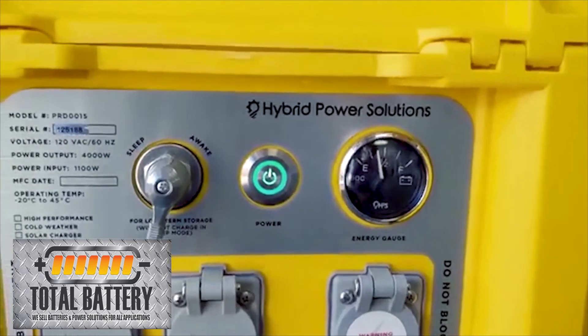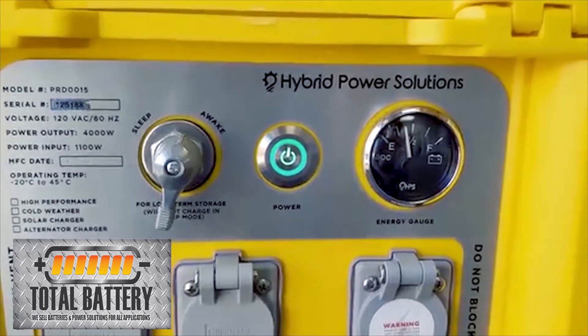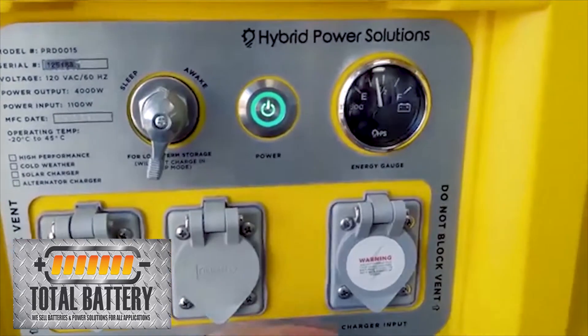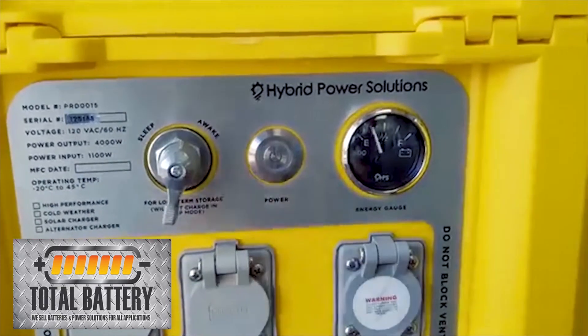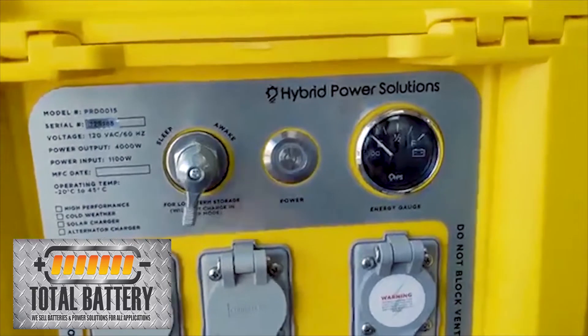You'll see the gauge flip up right there. It's showing red right now. When you plug in the charger to charge it, it will go yellow — that's where you charge it. You don't actually have to have the power button on when you're charging; when you plug it in it'll just go straight yellow and turn on.